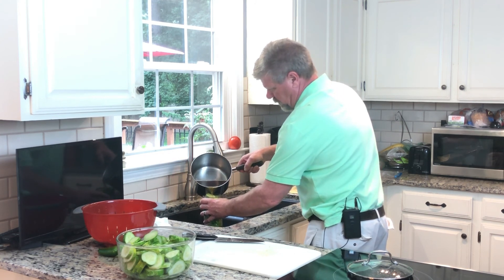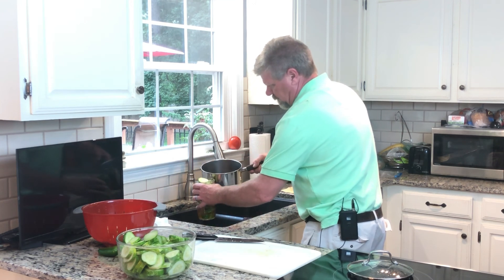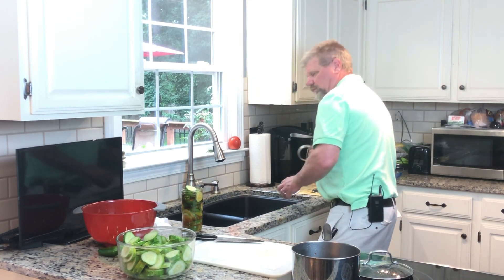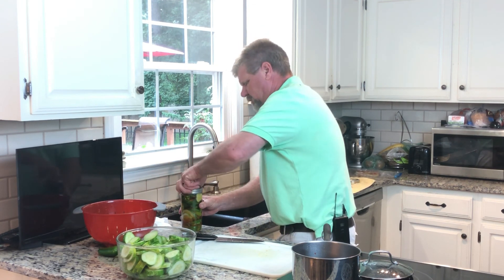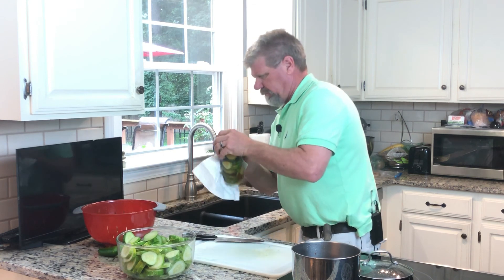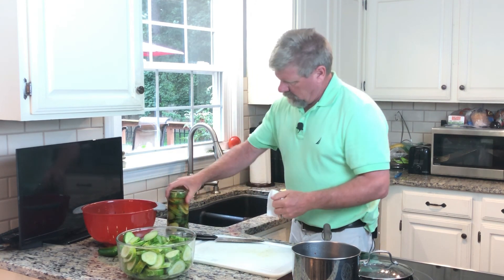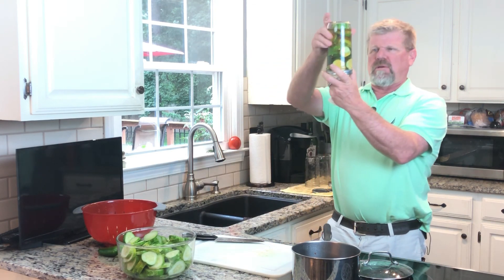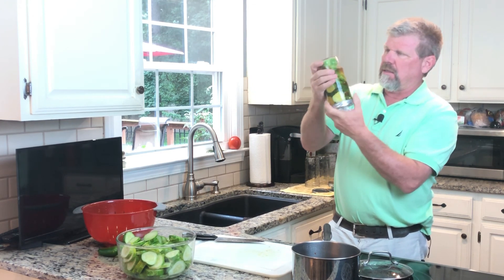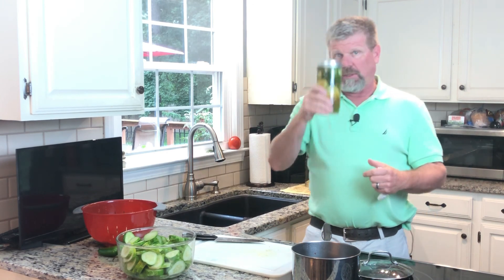Try not to spill too much. I'm gonna have to make some more brine — that's only enough for about two of these jars. Now, as I've mentioned before: if you take your jars and turn them upside down, the cucumbers at the top will get pickled right away first, and then as you turn it back up, the ones on the bottom will be pickled by the time you get to them.